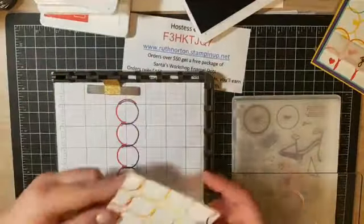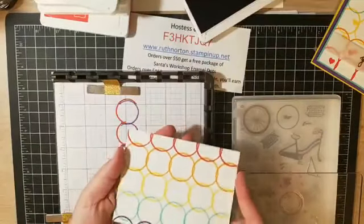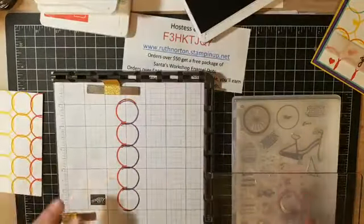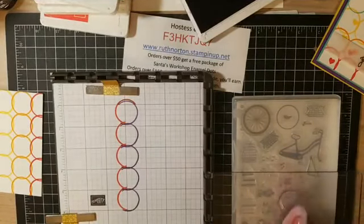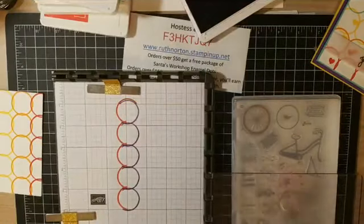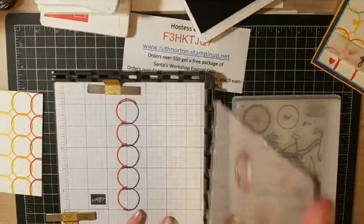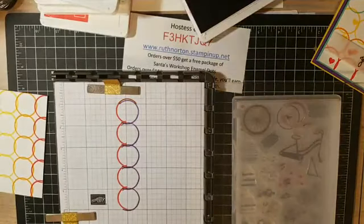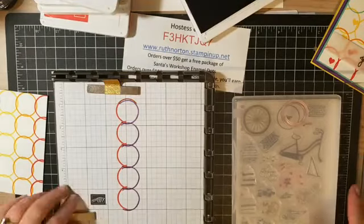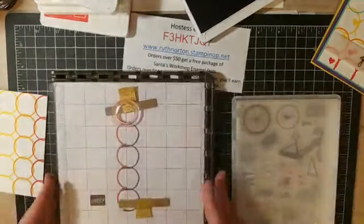That is our beautiful background using the hinge step technique — you can see how quick and easy that was! You could also use this circle to make great Olympic rings, so if you know someone who loves the Olympics or special Olympics, this circle would be perfect for that. We're going to put away our stamp and get ready to finish up the rest of our card.